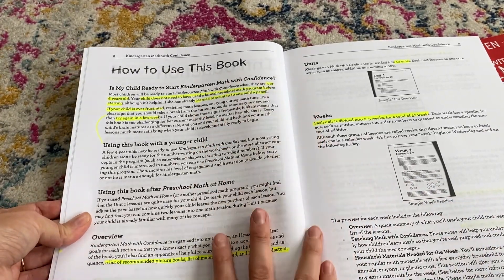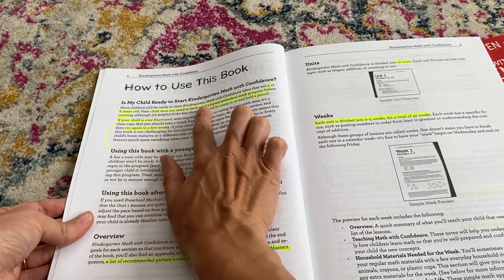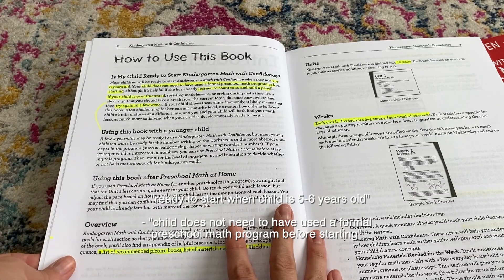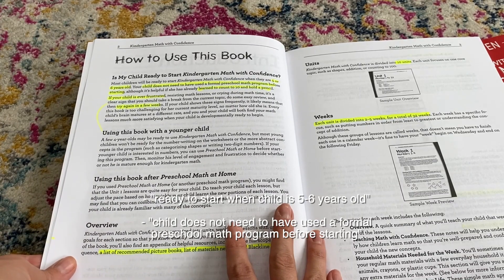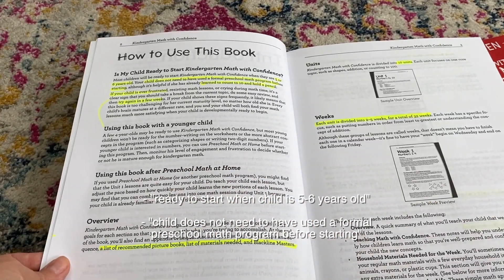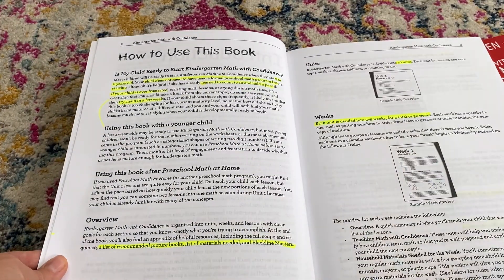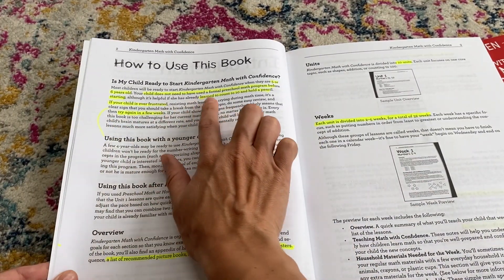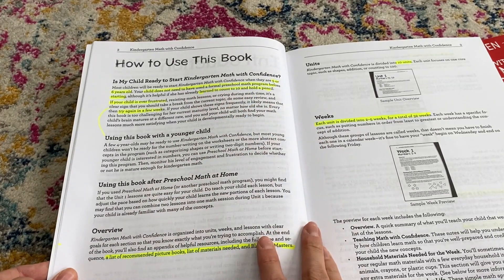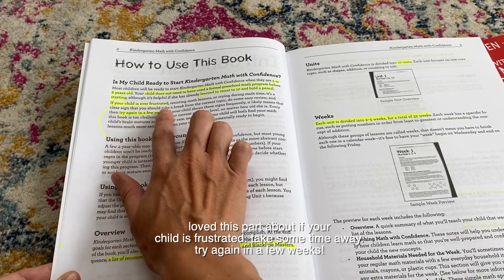This page talks about the program and how she structured it. First, she notes this program is for children five to six years old, and you do not need any formal preschool math before starting. However, 'Preschool Math at Home' is a really good way to get used to her curriculum style. It's helpful if children can count to 10 and hold a pencil, but it's not required.